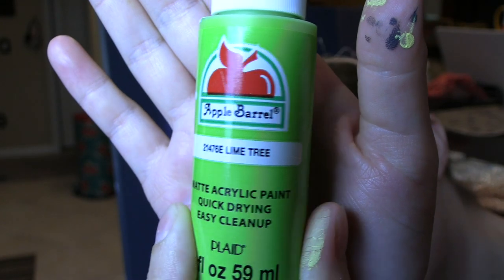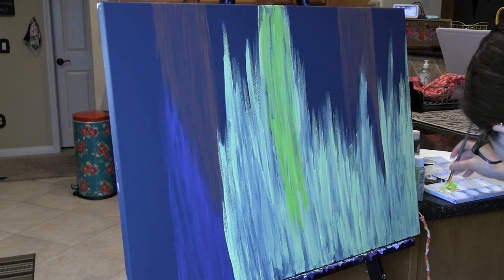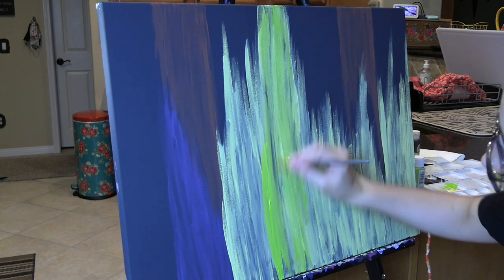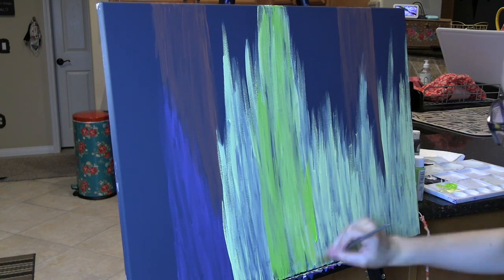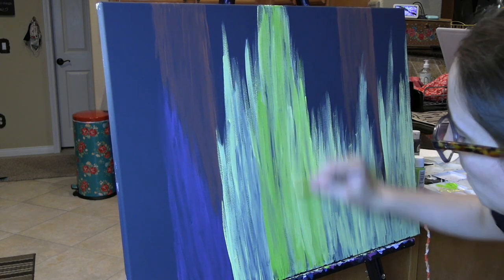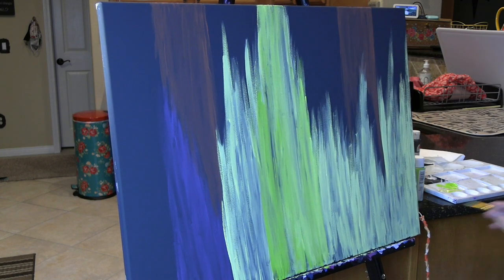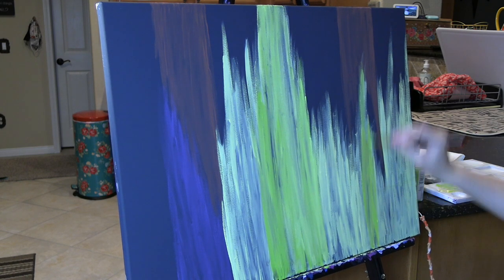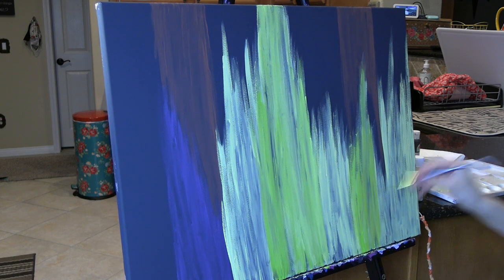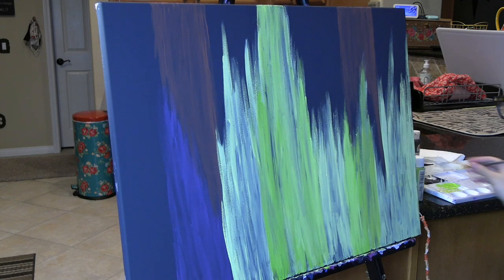Then, I took the color Lime Tree, also by Apple Barrel, and I just started blending this. It's kind of like a neon green almost — a super bright green. I started blending this into the yellow. These are cool colors to kind of fit with lightning. I am blending this green into the yellow, and if I put too much green, I keep going back and forth — adding a little bit more yellow, then a little bit more green — just to blend it in so it's not so harsh. I wanted it to look nice and blended.